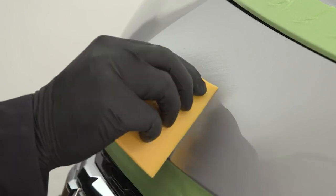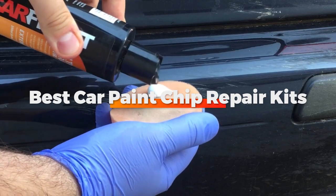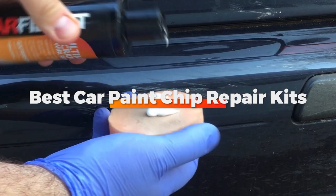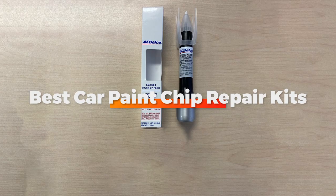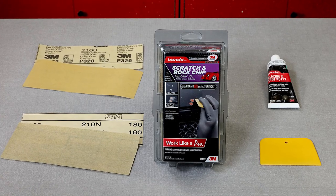Hello guys, in today's video, we're going to check out the best car paint chip repair kits this year. I made this list based on my personal opinion, and I tried to list them based on their price, quality, durability, and many more.